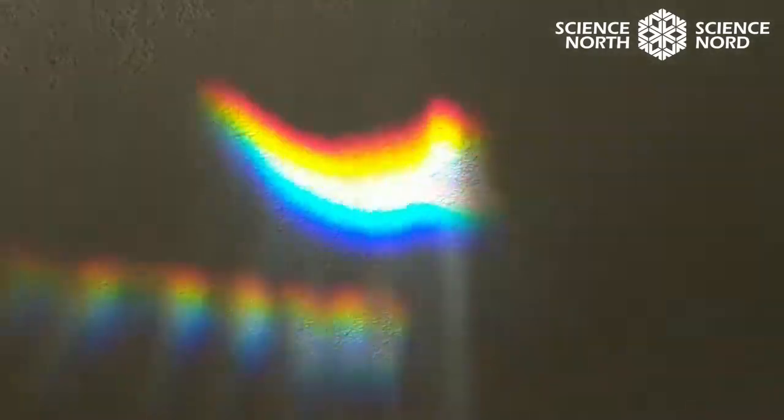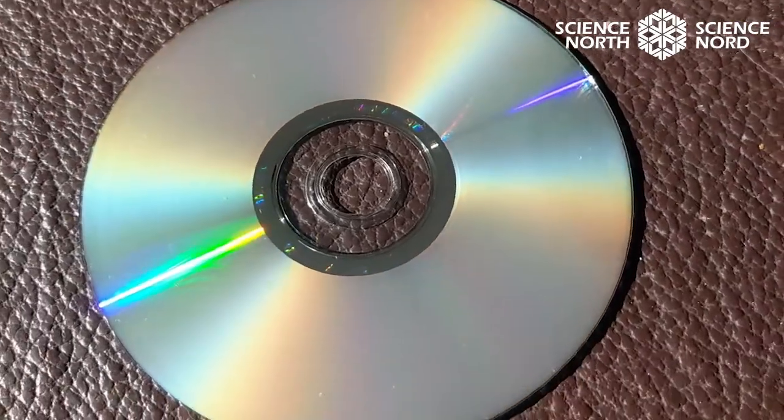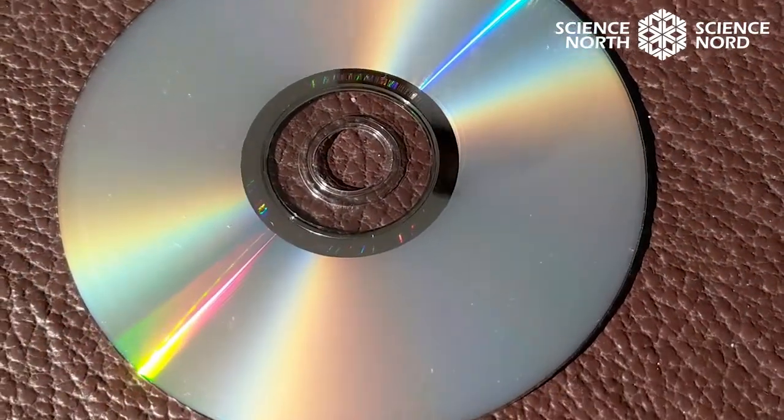All the colors are mixing. You can also make a rainbow by shining light at a CD — look how all the colors appear on the CD when light is shining on it.